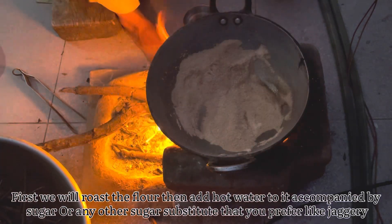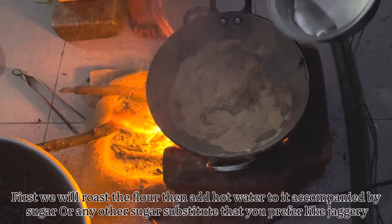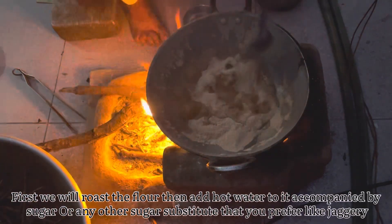Then we add two glasses of water and our chin. Then we add our other leaves. We need to add our leaves and the chin.